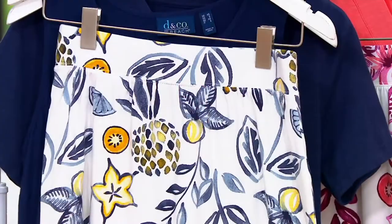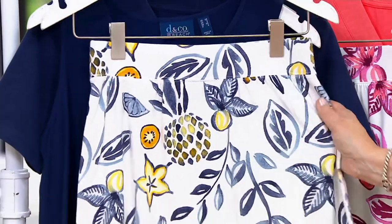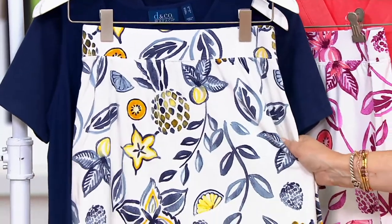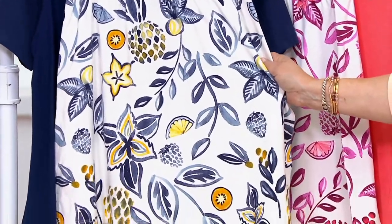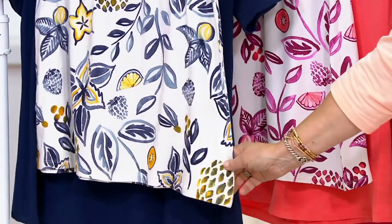Here are some pieces from the show that you can mix and match with. This is very popular — close to a thousand of these have been ordered. There are only 400 left in the navy, so if you want that one, don't wait.